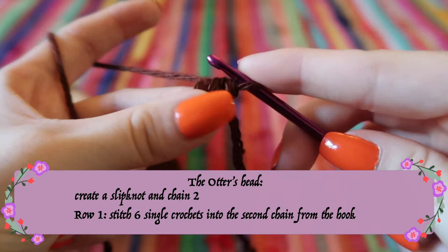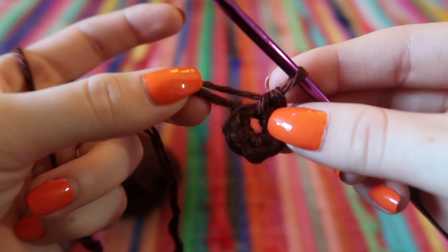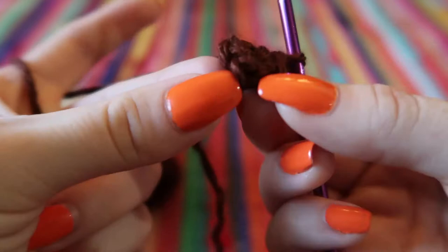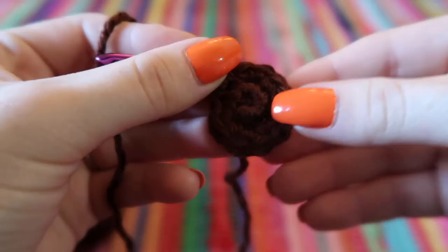Do one single crochet: go through, yarn over, pull through, yarn over, pull through — do six of those. When done, pull that tail nice and tight. You can count your stitches by looking at the side: one, two, three, four, five, six. Now we're going to do an increase row — two single crochets in each stitch around — turning our six into twelve.